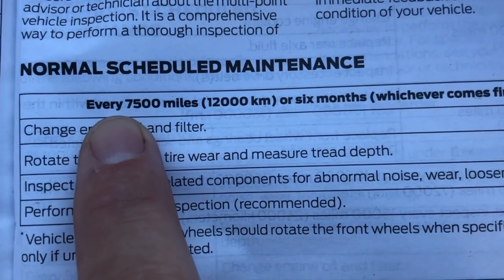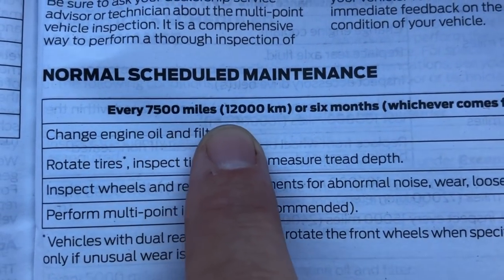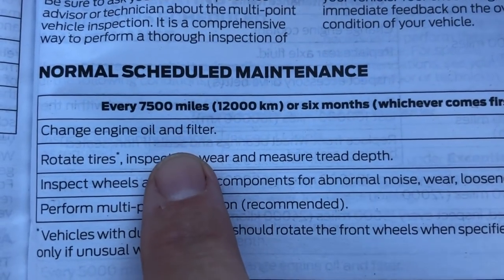The normal scheduled maintenance to change your oil is every 7,500 miles or 6 months — that's in the owner's manual. I've already warmed up the engine, which will help the oil to drain better. Now let's have a look underneath.